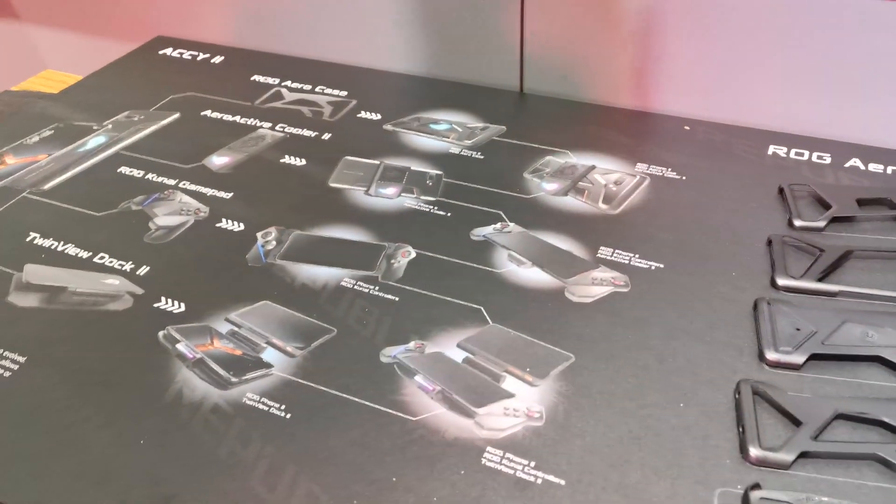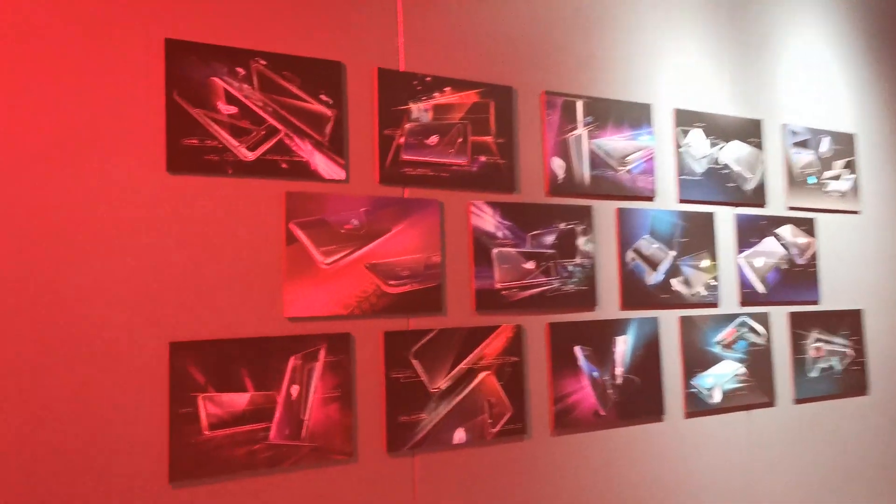Here we have some sketches of the AeroActive Cooler, the ROG Kunai gamepad, the TwinView Dock 2, and on this wall we have some beautiful renders and design sketches.